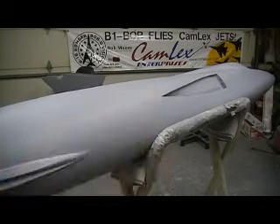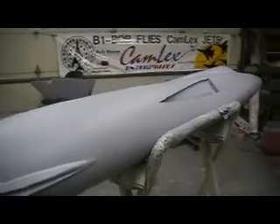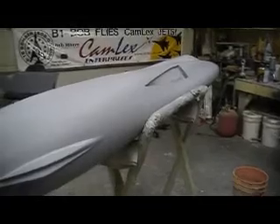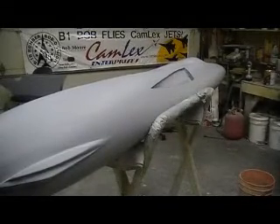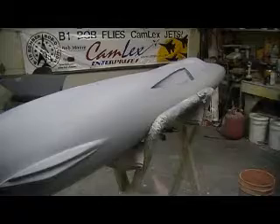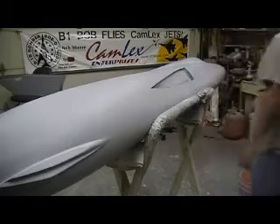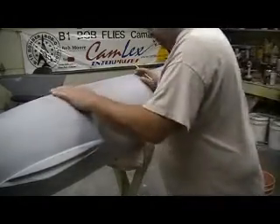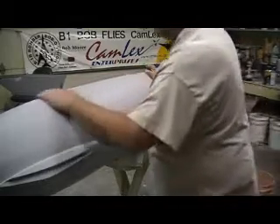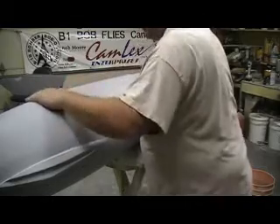Hello everybody, welcome back to how to build a F-105 Thunder Chief ten minutes at a time. My primer dried and it looks pretty good. I got a nice good coat of primer up there. Now what I need to do is just start in with the pencil marks again. It's really looking pretty good — I don't have too many spots that are out of whack.